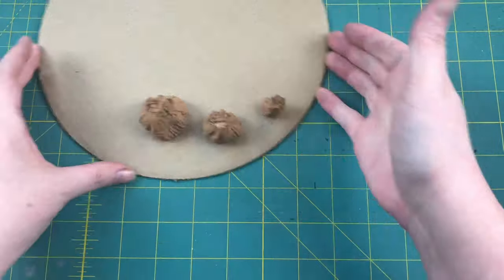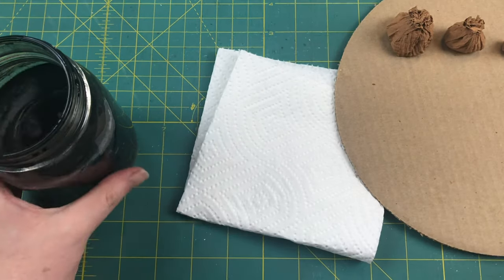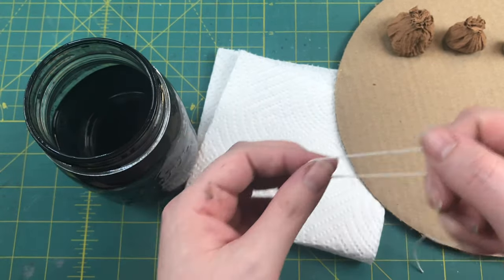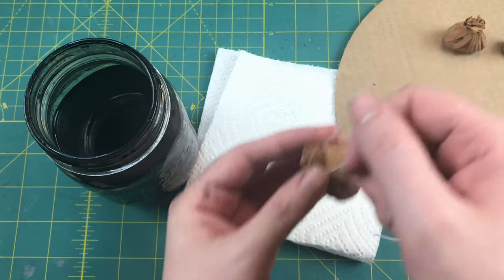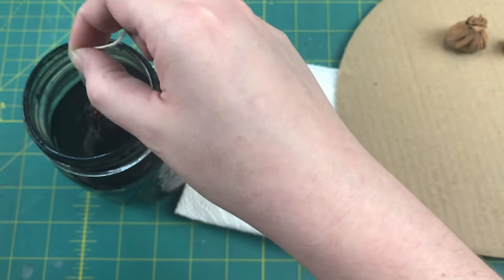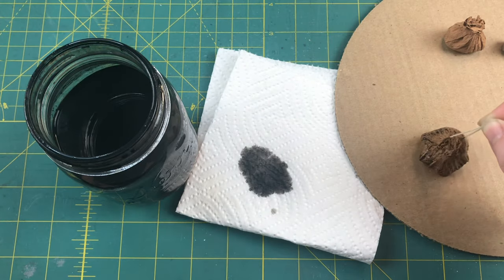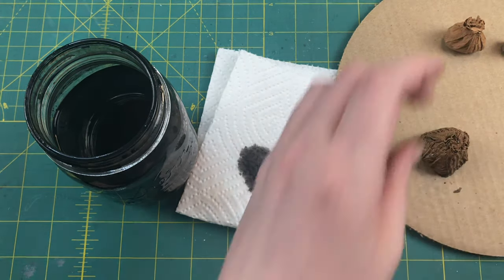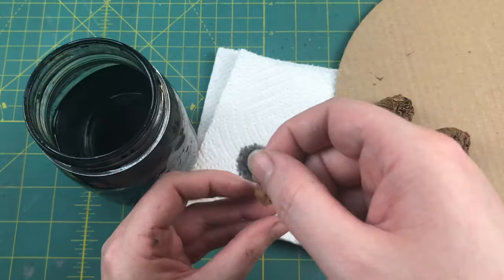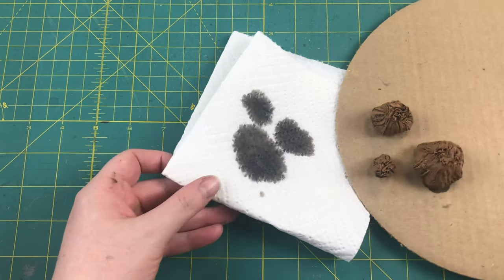Once they're completely dry, we're going to do a dip wash. I keep my wash in a large-mouth jar so it's big enough to get a good-sized piece all the way inside. Take a piece of string, make a loop with your finger, loop it around the neck of one of your bags, and slowly and carefully lower it into your wash — just one quick all the way down and all the way back up. Let it drip off for a second, tap it down on your paper towel, then set it aside. Tapping it on the paper towel helps get rid of extra wash dripping off the bottom so you don't accidentally glue it to whatever surface you're drying it on. Once you've dipped the last of your bags, set them aside to dry.